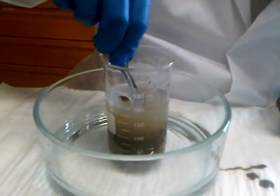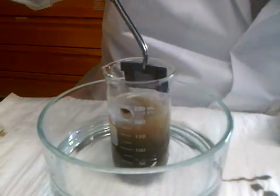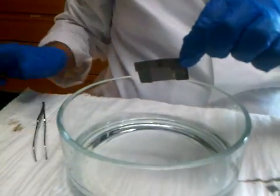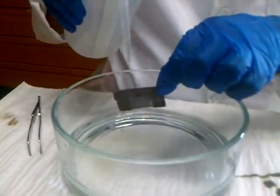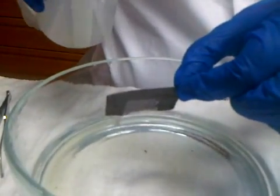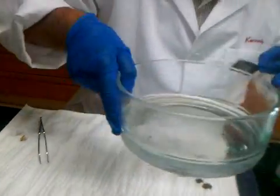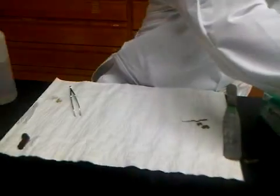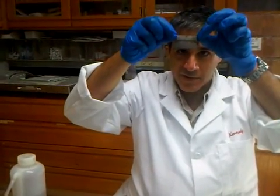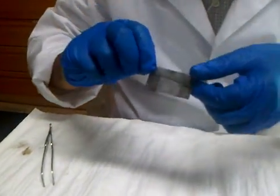Using forceps, pick up the envelope and remove it from the beaker. Rinse all the sediment from inside the envelope. Then you can make a visual assessment — here I see that all four fibers are pretty much intact. They did not break in the process of being inserted into the sediment in the beaker.